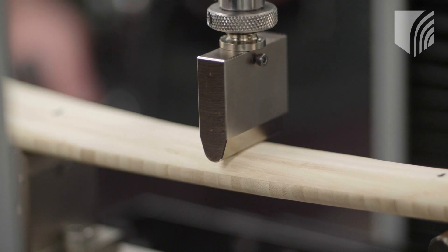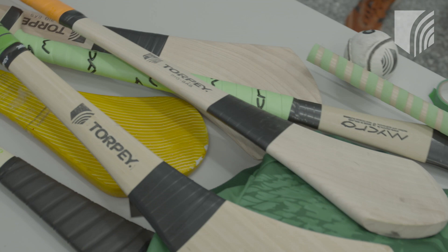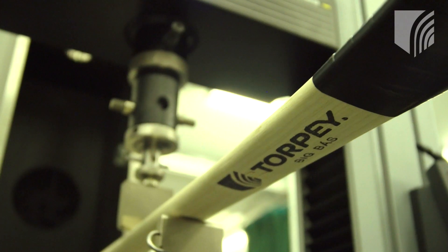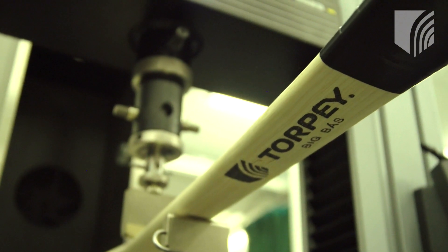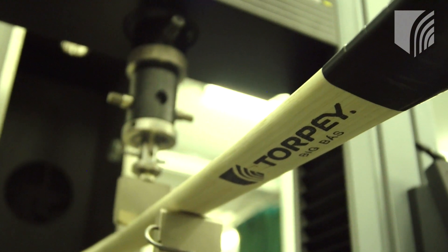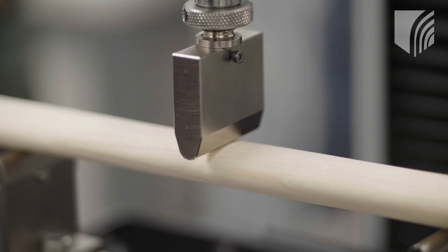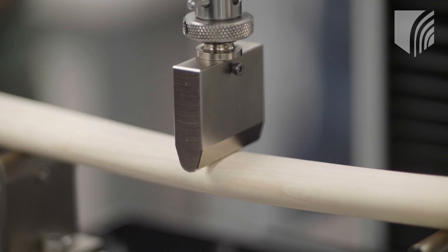We tested against our own ash hurleys in laboratory environments but also against other competitor hurleys, including newer modern hurleys that have come on the market in recent years. Our customer research found that 81% of hurleys generally break along the grain with a normal ash hurley. With our hurley that won't happen because of the way it's engineered and constructed in a matrix formation, while still giving the player that natural feel they crave.